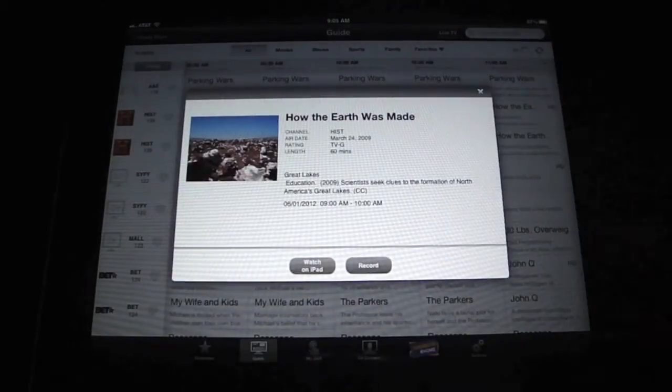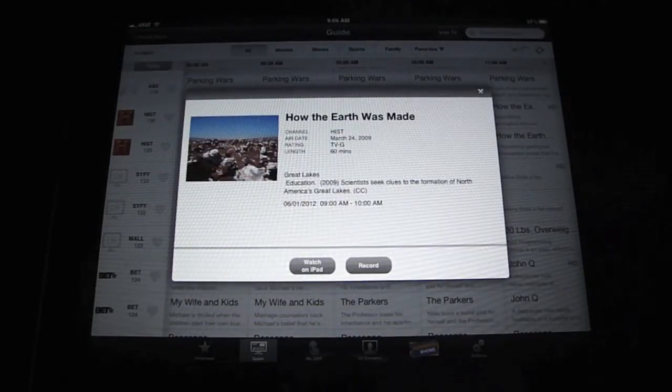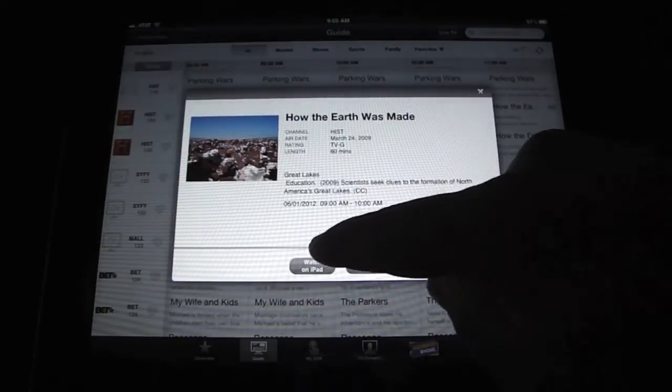Now you can hit Record and it will start recording on your DVR for you. So if you're not home and you forgot to set the DVR, you can use this and hit Record. We'll go ahead and select Watch on iPad.